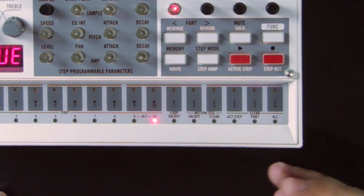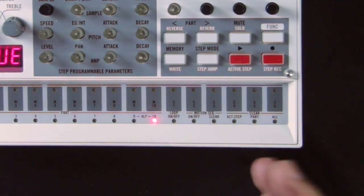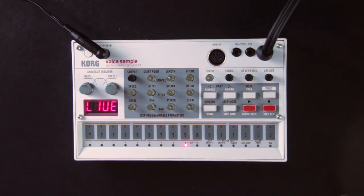Parts 9 and 10 are linked because they are part of a choke group, which means they interrupt each other — when one plays, it shuts down the other one. There should also be a sequence loaded already, so you can press the play button to hear it.